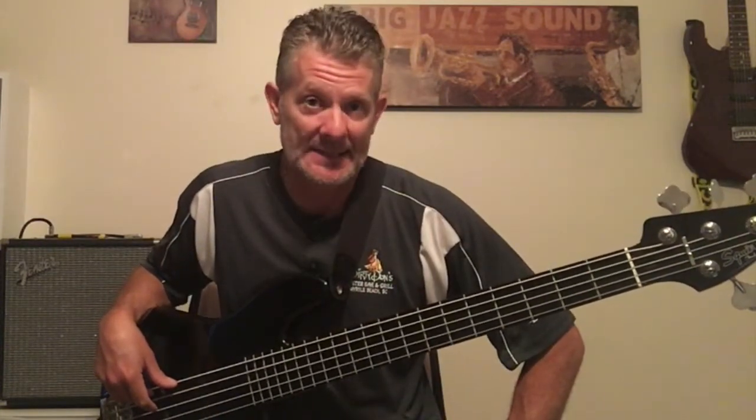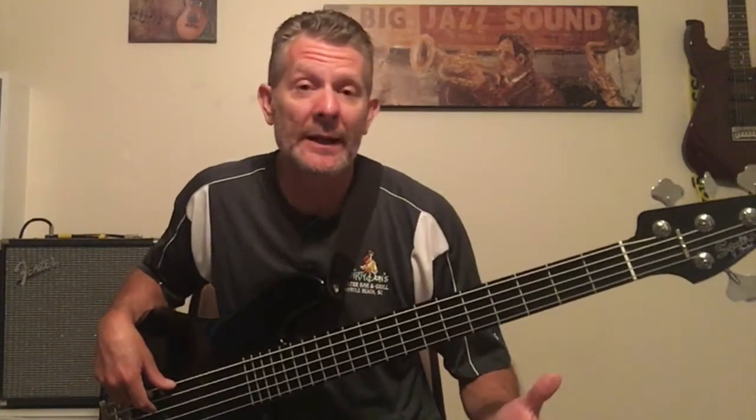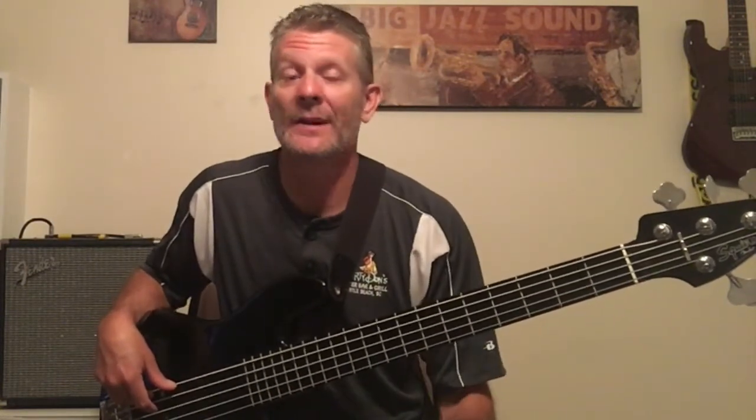Foreigner's 'Urgent' has a great sax line by Junior Walker — and the cool thing is he wasn't in Foreigner. Junior Walker was playing live at a show when they were in a studio, and they got him to play that sax solo, which has been one of his most popular. Supertramp's 'Logical Song' has a great sax line too. Bob Seger's 'Old Time Rock and Roll' — get that sax line. And you've got 'Baker Street' — that's a very popular and recognizable one. Listen to that sax solo; very cool.